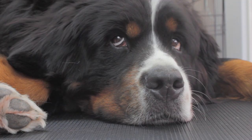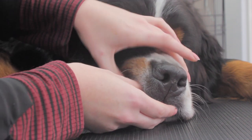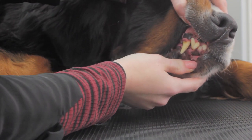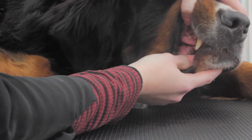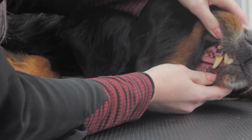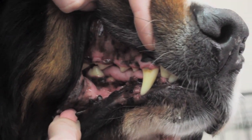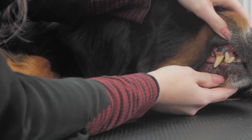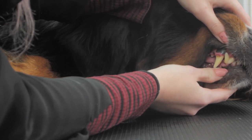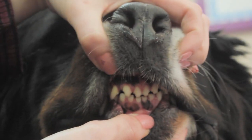Now we'll take a look inside the mouth. You want to be able to look at the gums, the teeth, and actually inside the mouth. The gums should be a healthy pink colour — Fizz does have some pigmentation on her gums, which is normal. You want to look at the teeth as well. There shouldn't be any broken teeth, there shouldn't be any chips, none missing. They should be quite white or a little bit yellowy.